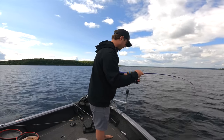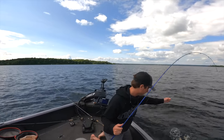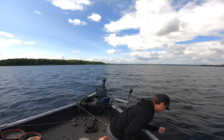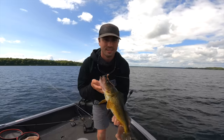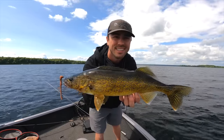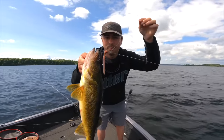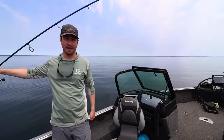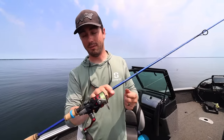There's a nice walleye on the drop shot. I'm typically using a fast action — not extra fast, just normal fast — for casting accuracy. If it's too fast I don't think you get as good a sweeping hook set. That's a quick rundown on the rod and reel.